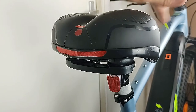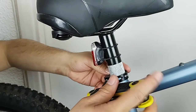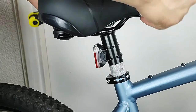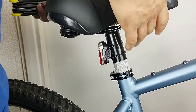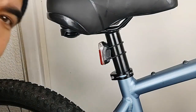Before we tighten up the seat, make sure that it's straight, and then it's time to secure the clamp. Give it a check, make sure that it's nice and secure. Finally, take off the tape and you're good to go.